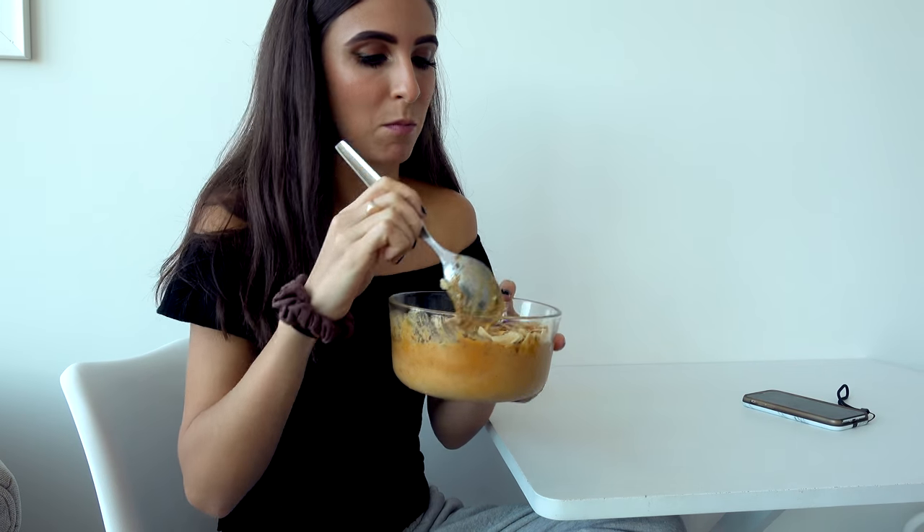I've mixed it up some now, but mmm — guys, seriously, you have to try this. There you have it, guys: the Great Pumpkin Smoothie Bowl. It's seriously so good, I highly recommend. Let me know down in the comments if you decide to make the Great Pumpkin Smoothie Bowl or if you make any changes.